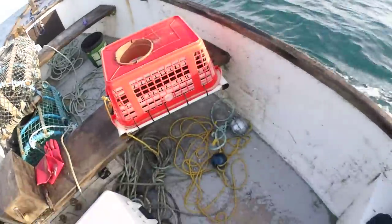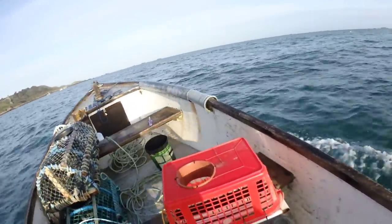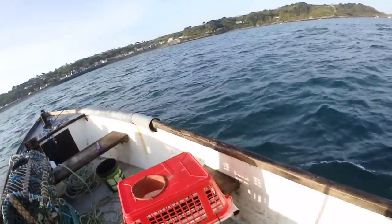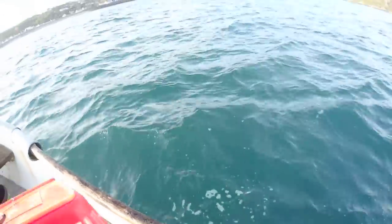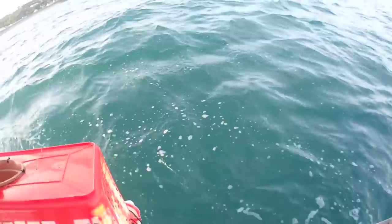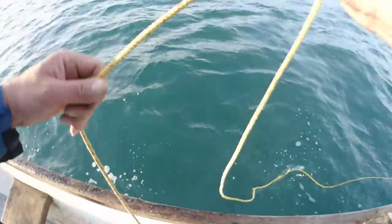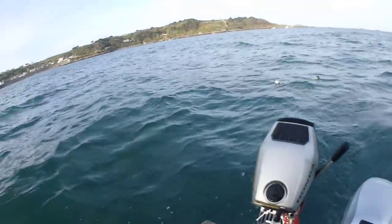We're going to chuck this one right there, pretty close in - I don't want to go too far. It's not that heavy so hopefully it won't get dragged around, that's why I've waited until it's calm. It's been about two weeks since I made it. Somewhere around here will do - just get away from the rock a bit, not too close. I haven't got much rope so I need to be close in where it's shallow. We'll be back tomorrow to see if it's caught anything.